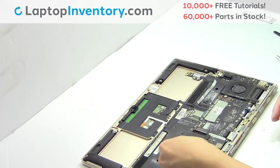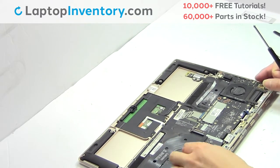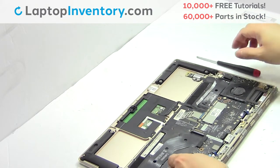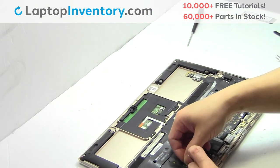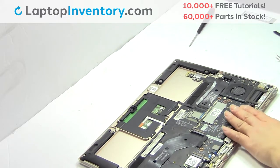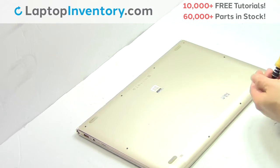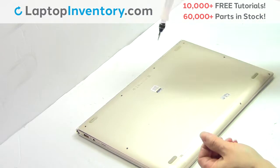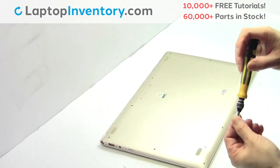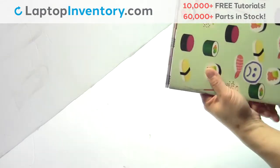We will now install your new Wi-Fi card. Place the screws back in. That's all. You just installed your Wi-Fi card.